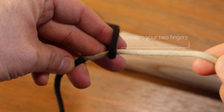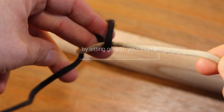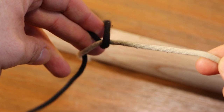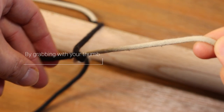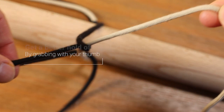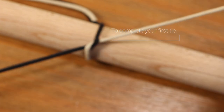Now between the index and the second finger, you're going to grab the black string and then at the same time release the black string with your thumb and fourth finger. Now you can continue pulling with the index and second finger and get a better grip by using your thumb a little bit later. Now all you have to do is pull the two strings and tie down the knot.